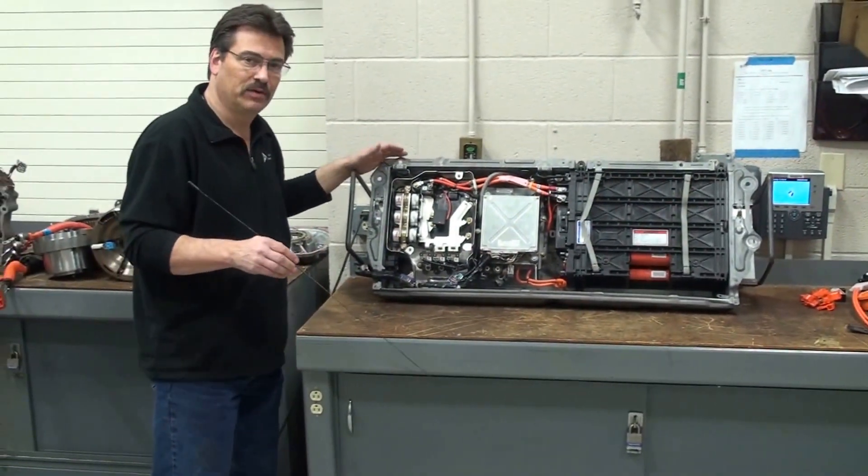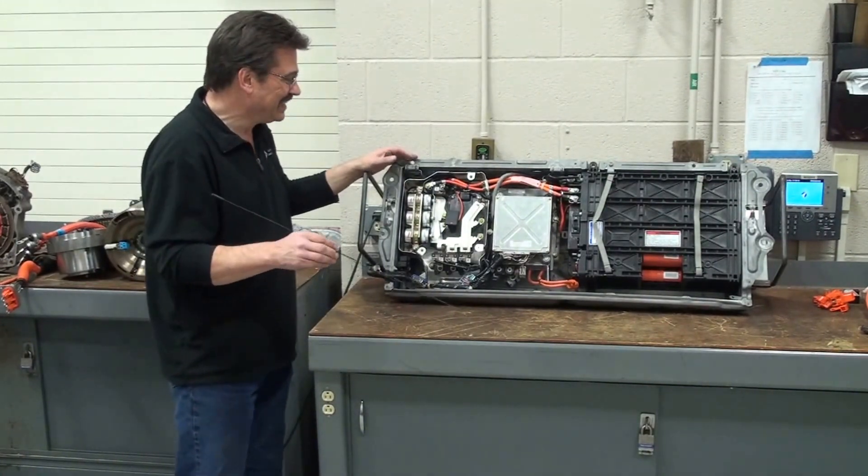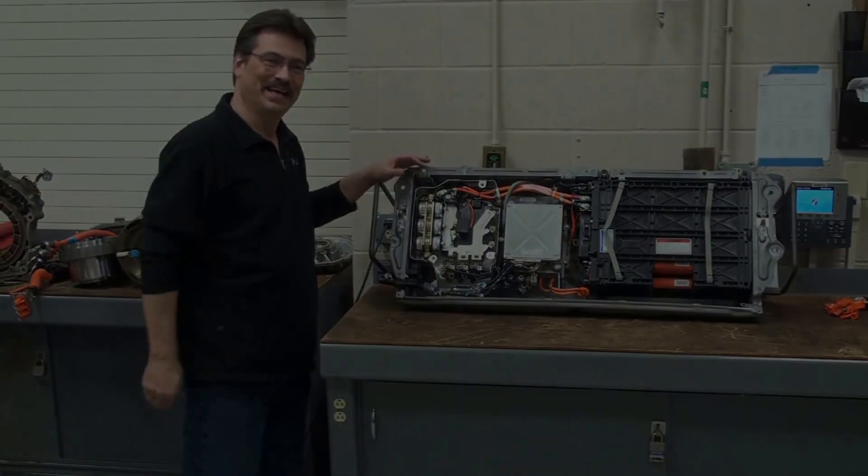So in a nutshell, that's the Honda hybrid system. We hope you enjoyed this segment and we'll see you next time. Thank you.